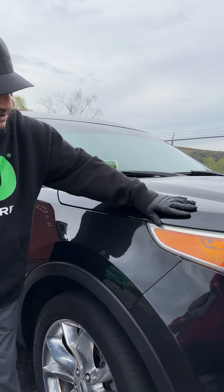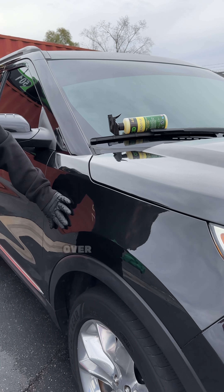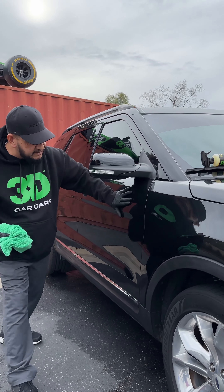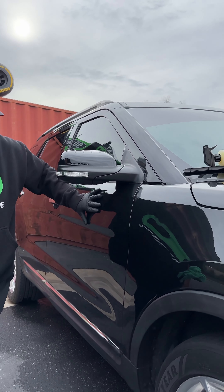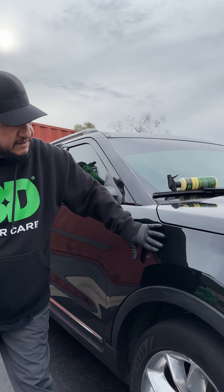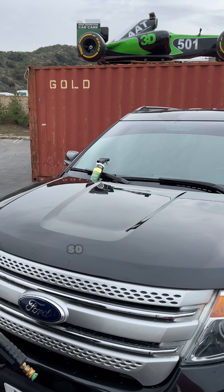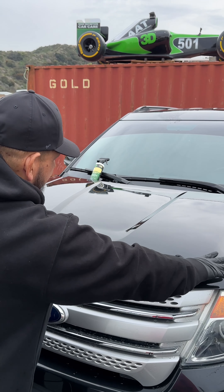This makes my glove glide real nice — there's hydrophobicity on it. If you follow over here to the door where I have not applied it, now I'm going to hit the fender — I slide right away. So now I'm going to wet it to show you guys the water on it. I'm going to show you the difference between where I put it and where I didn't.